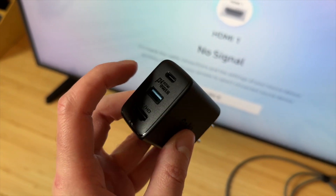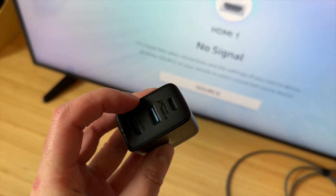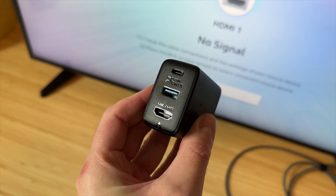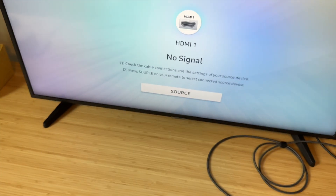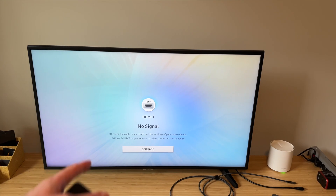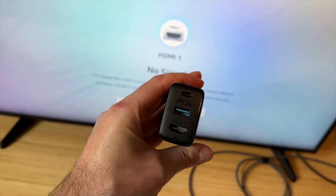It has a 65W power delivery plus USB-A and HDMI that provides a 4K 60Hz connection to any monitor or a TV like this one right here. It is extremely useful if you're traveling like I do.